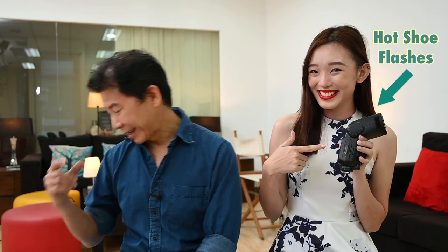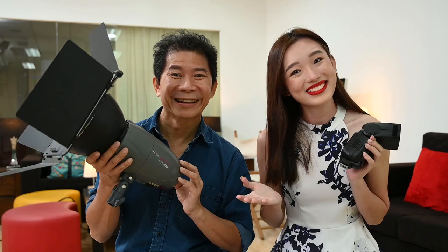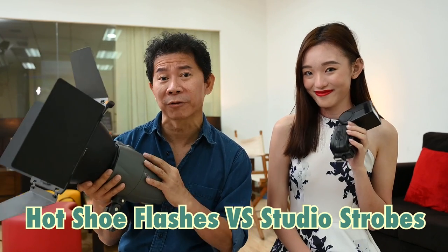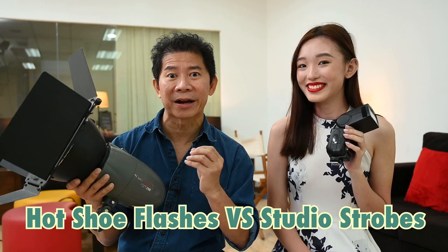Hi everyone, my name is Haylin. In this video, we are going to compare this flash against this studio flash. Let's find out whether that hot shoe flash is good enough for you or you need to upgrade to studio flashes. What are the differences and the advantages?